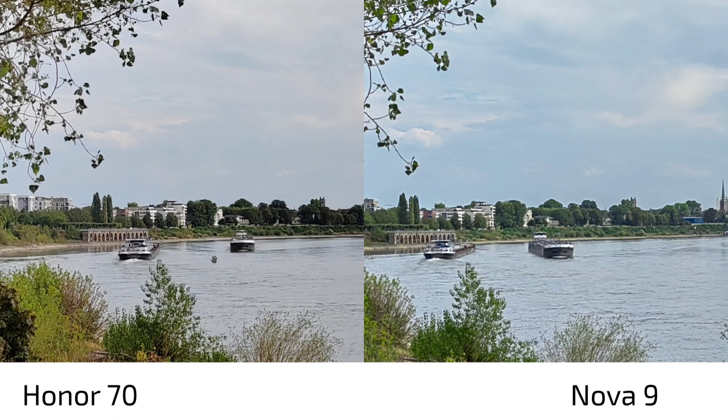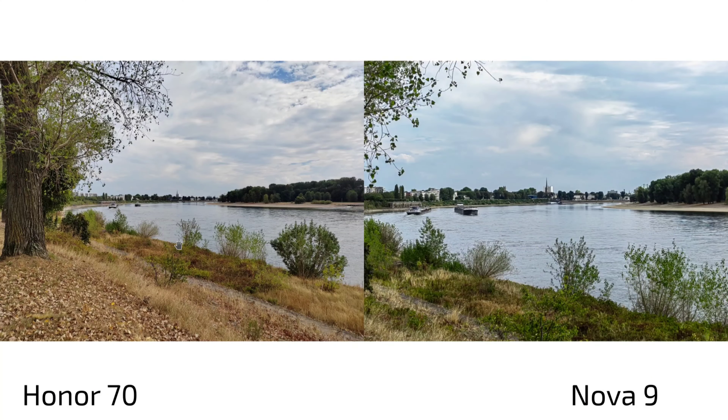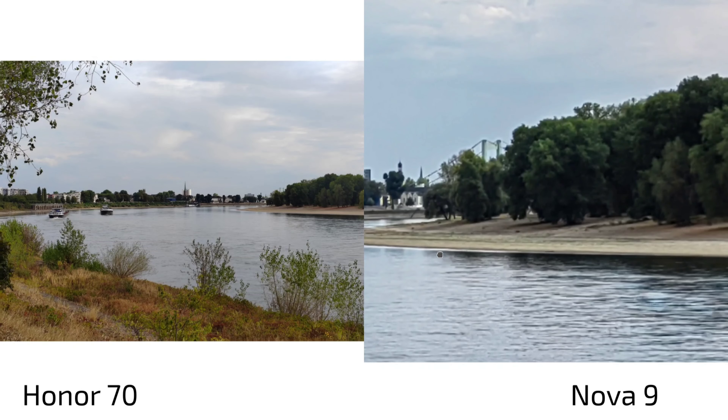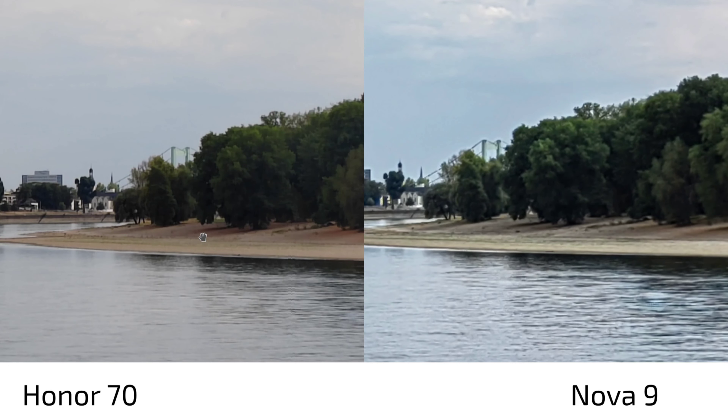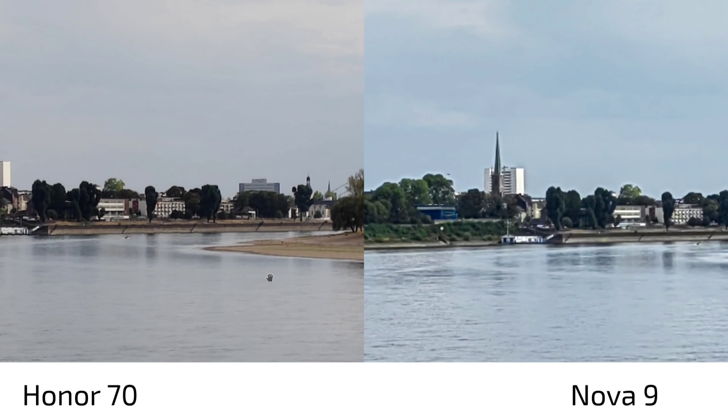In terms of sharpness, the Honor 70 already shows slightly more detail in some areas. This becomes much clearer when zooming in — the Nova 9 looks unsharp overall, and the HDR advantage fades. The Honor 70 has not only a sharper image but also more retained information, despite slightly punchier colors.